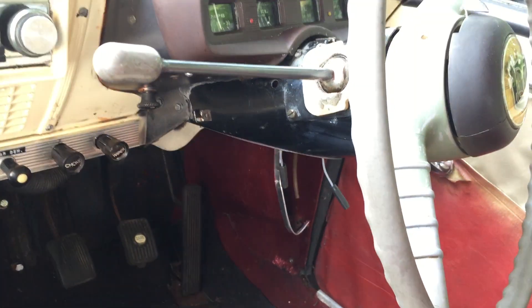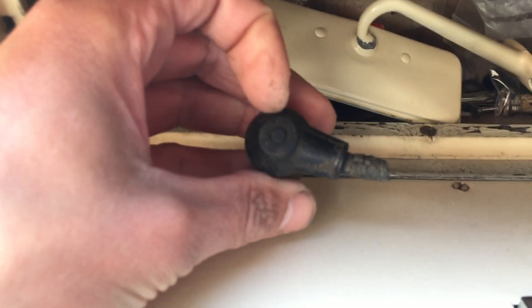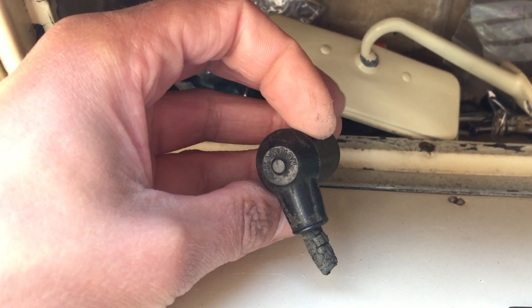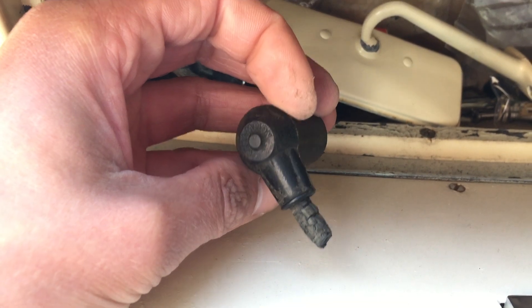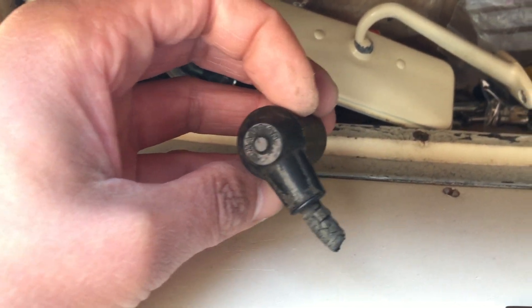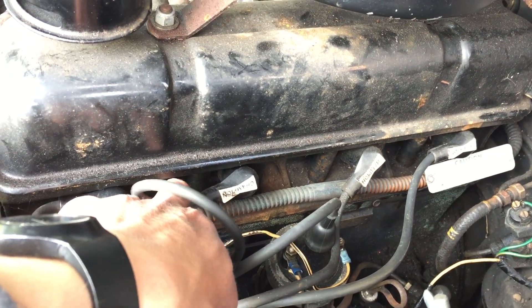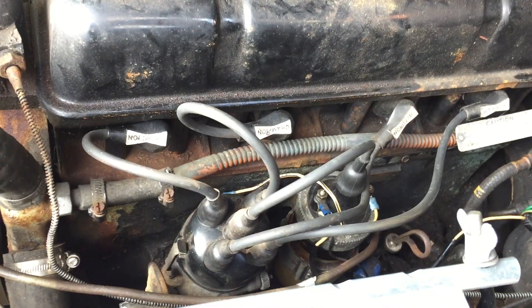I've got a couple of plug caps here. I've already had two of these, but in the workshop manual photograph it does show this design — that's something for appearance and me being particular about originality. Because the plug caps on there are replacements — they're the later type, which are just a bit too big, slightly loose fit. The ones I've just shown you are a much better fit.